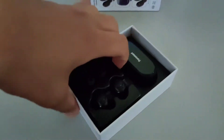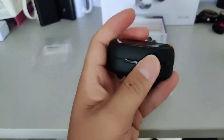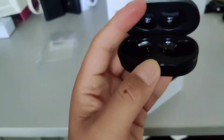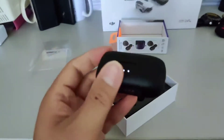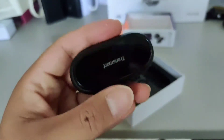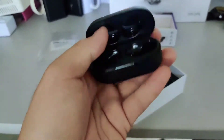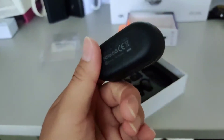So first of all, here's the case. I believe this is the case. So you open it and it's pretty much the same. When you open it, it automatically shows the light indicator.